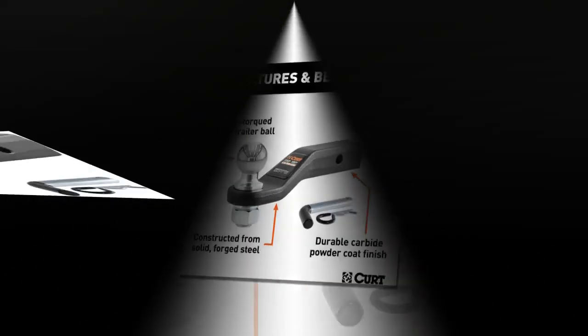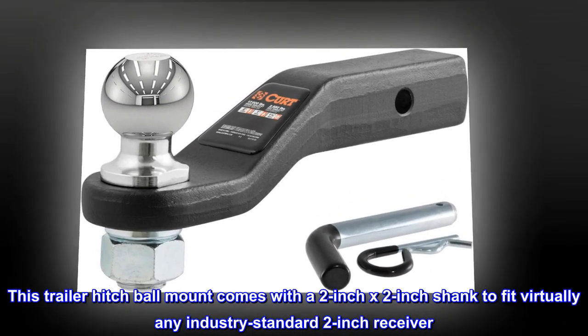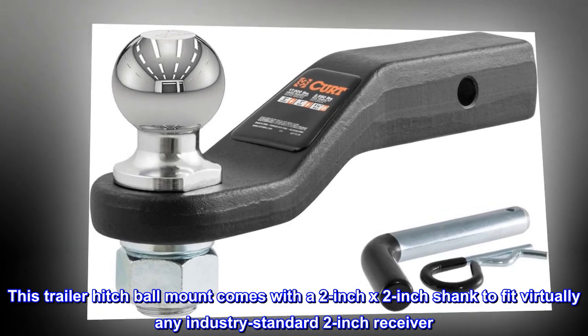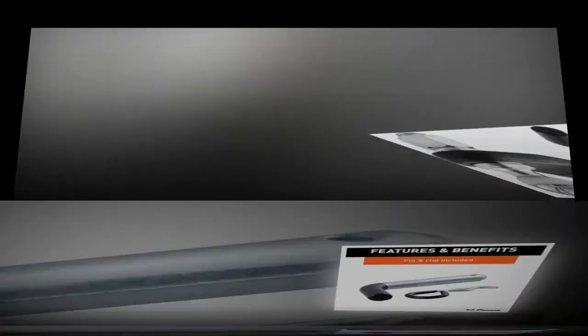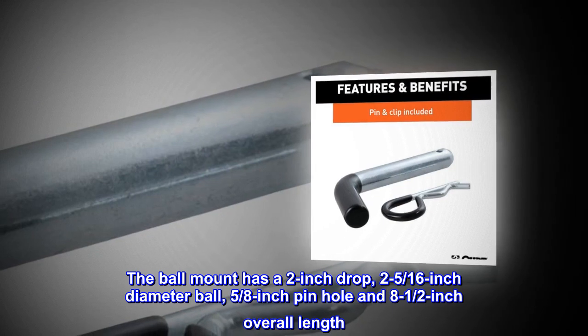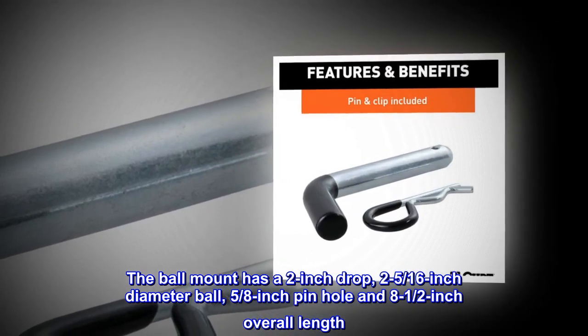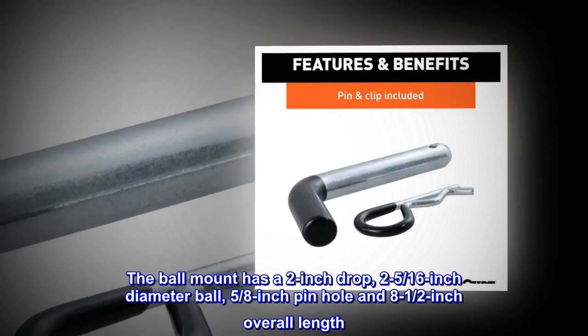Versatile Use. This trailer hitch ball mount comes with a 2-inch x 2-inch shank to fit virtually any industry standard 2-inch receiver. The ball mount has a 2-inch drop, 2-5/16-inch diameter ball, 5/8-inch pinhole and 8-1/2-inch overall length.